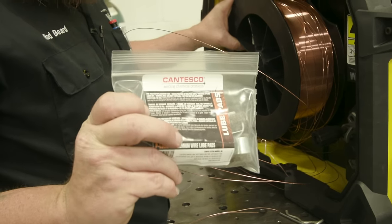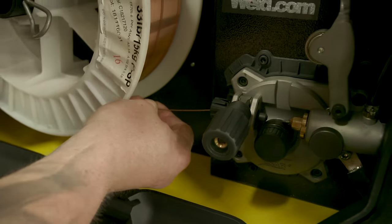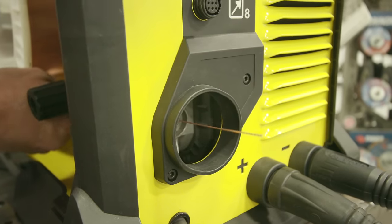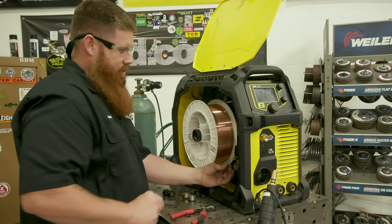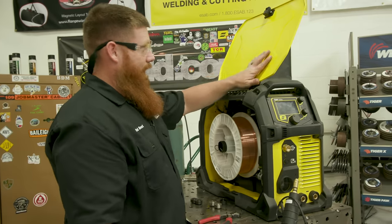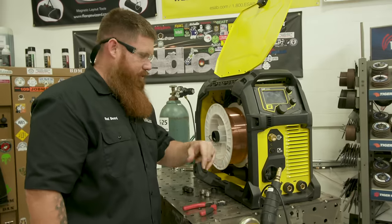Run the wire through and I like to run about six or eight inches past the outside — it's just easier to line everything up. Go ahead and put the tensioner back on. There's often a diagram inside the machine that tells you exactly where to tension the wire depending on whether it's flux core or solid wire.